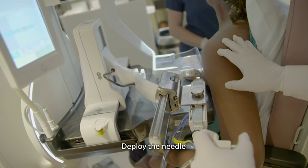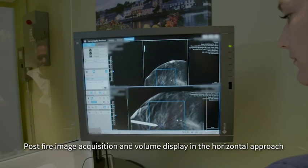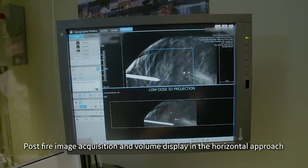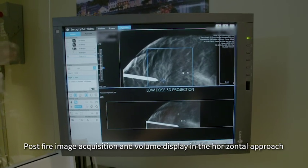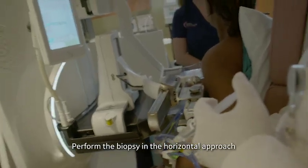The radiologist deploys the device, and a set of post-fire acquisitions are performed. Images are displayed immediately, and the software allows the radiologist an easy pre-fire and post-fire display to confirm that the needle has entered the area of concern.